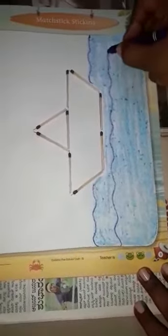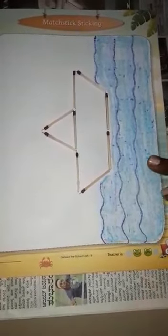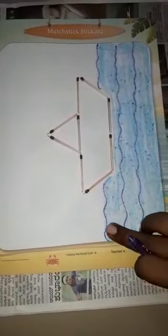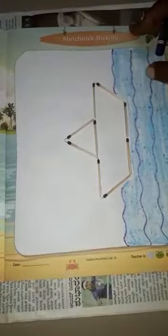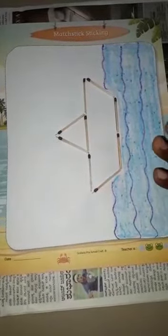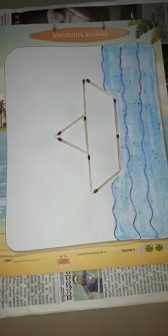Take purple or navy blue. See how beautiful it looks — you can do it like this. If you want to make some changes, you can draw fish, a duck, clouds, birds, or a sun. But as soon as you finish sticking, don't close your book, because it will stick — it is still wet. Let it dry for 10 minutes and then close the book.